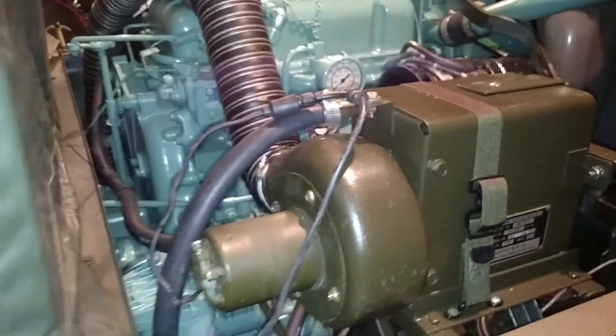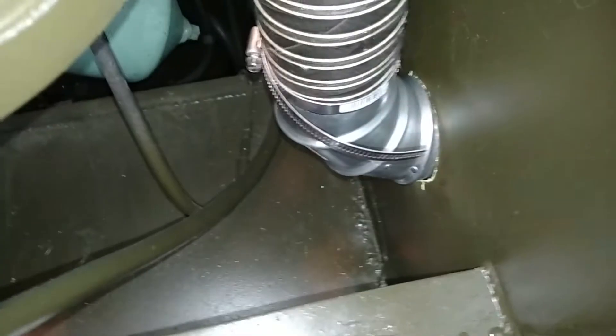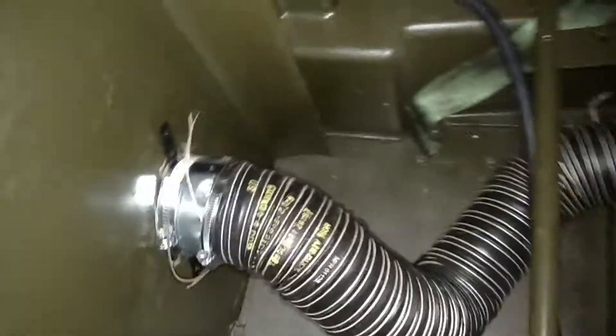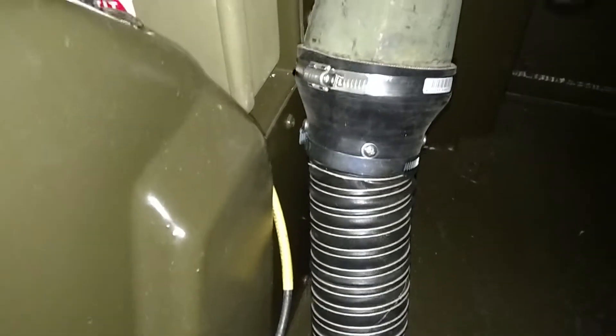There's the heater unit. Now I know this isn't probably the most efficient thing to do, but there is the duct work. It's a 3-inch duct coming down into a 90-degree duct elbow I got at Home Depot, coming through what you might call a firewall, and comes into the cab here and right on up to a 3-inch to 4-inch adapter.